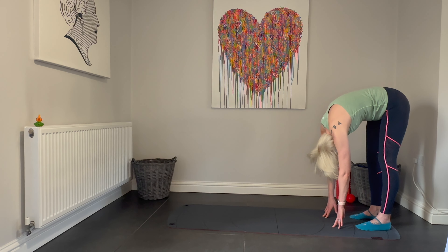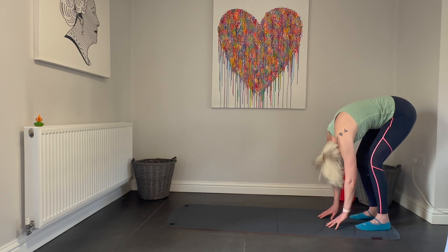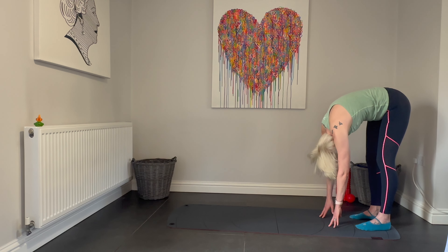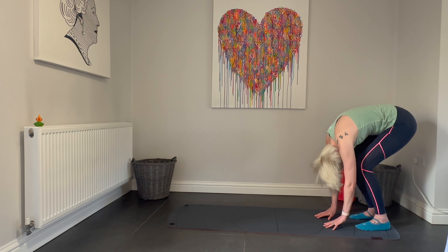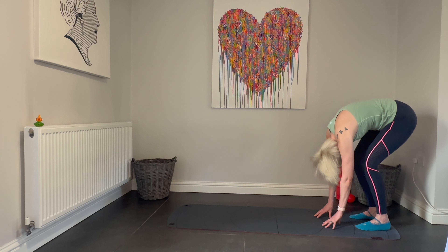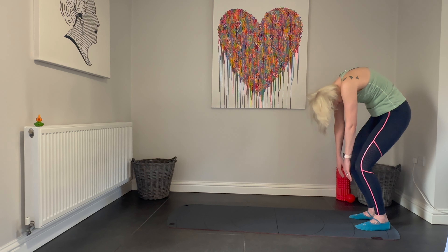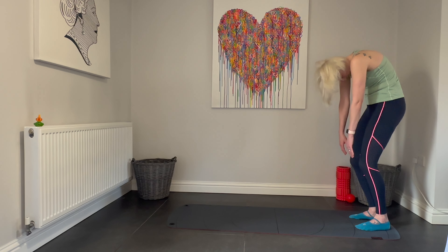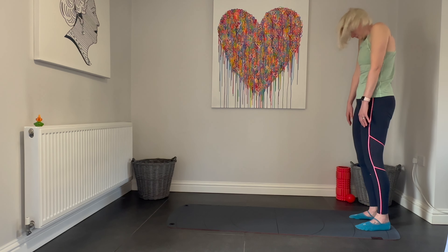Now we're going to take some bends and straightens of the knee in this Pilates roll down position. Bending the knees deeply and then pushing the hips away, creating a deeper stretch into those hamstrings, tucking the tailbone under and rolling back up through the vertebra. Continue to breathe deeply here.